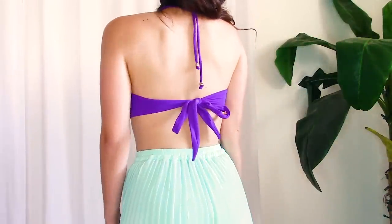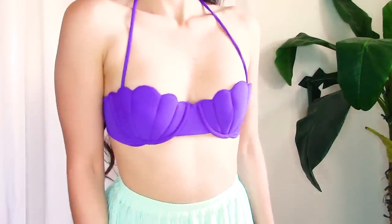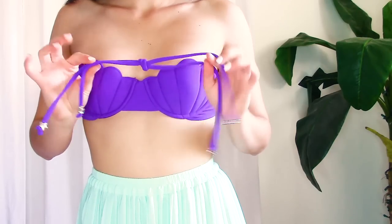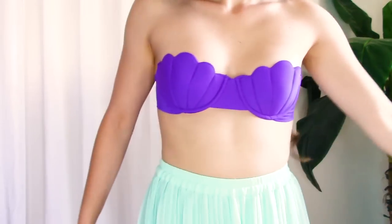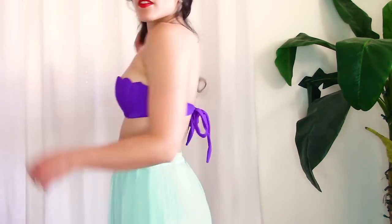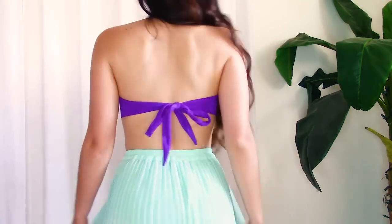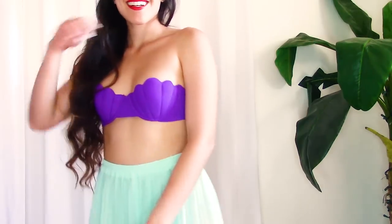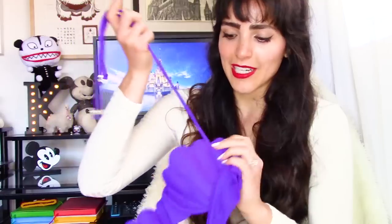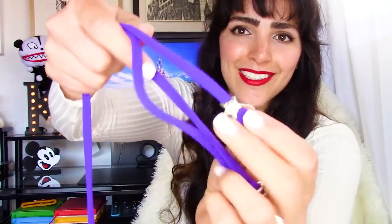It ties in the back, but it also comes with a strap that you can wear around your neck, just in case you don't want to wear it as a strapless top like Ariel does. The straps are removable if you want to wear it strapless, or you can put them back on if you want more support. The strap is the same deep rich purple, and it even has little starfish beads to add to the mermaid details.